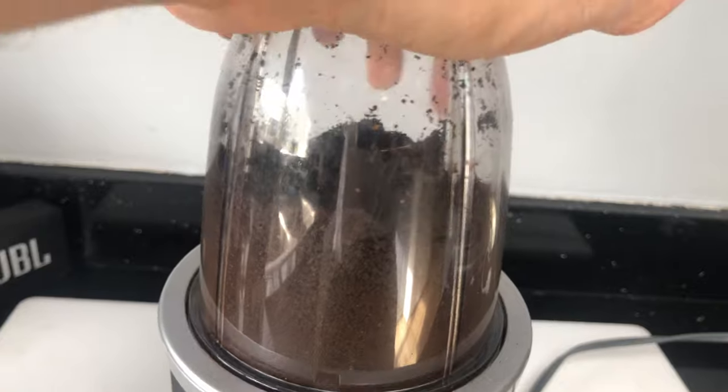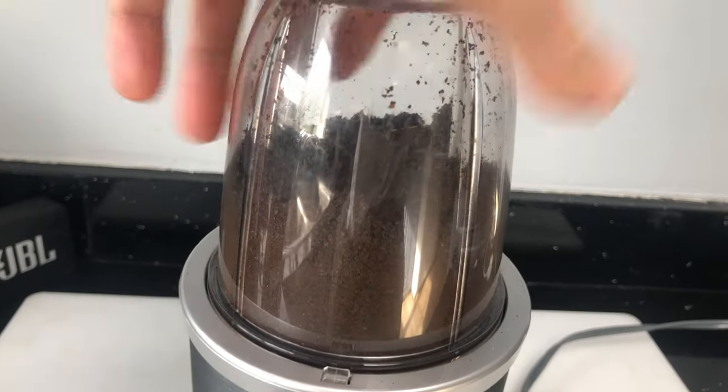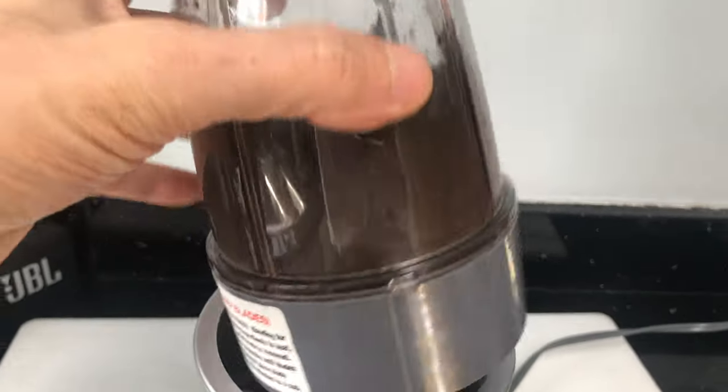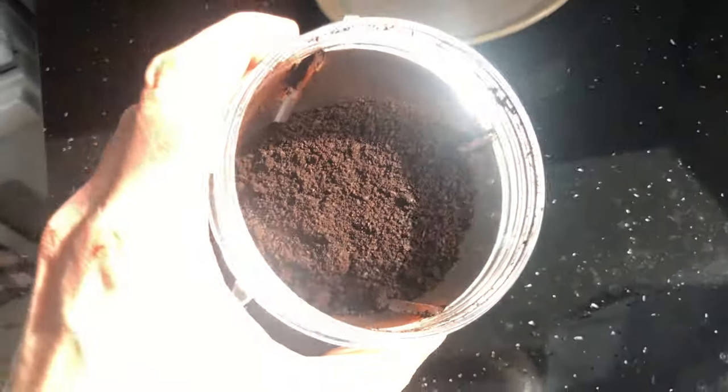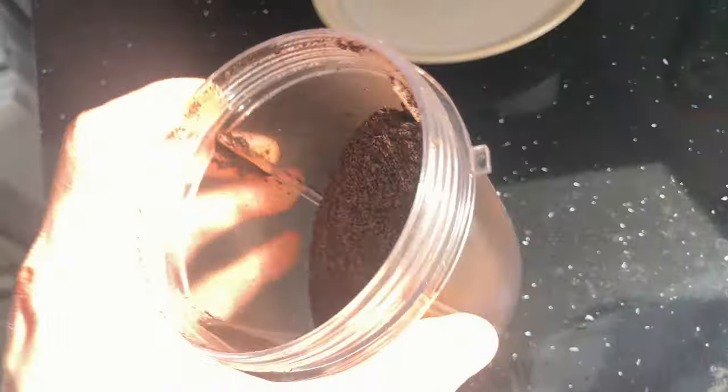How fine we want to grind our beans depends on how we're going to make the coffee. In case we're using a French press, the powder can be rather coarse. On the other hand, if we're making a regular drip coffee, then the powder should be more fine.